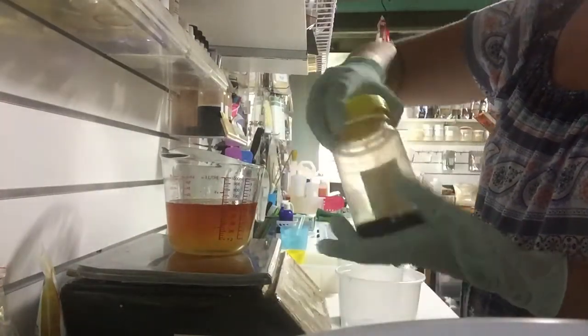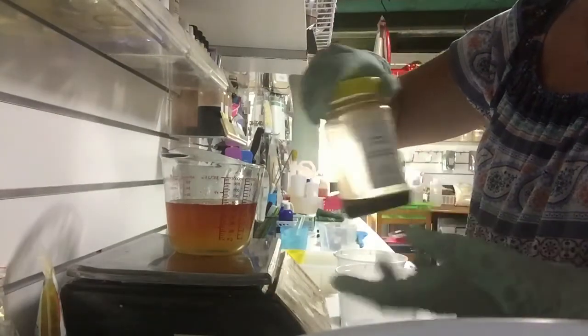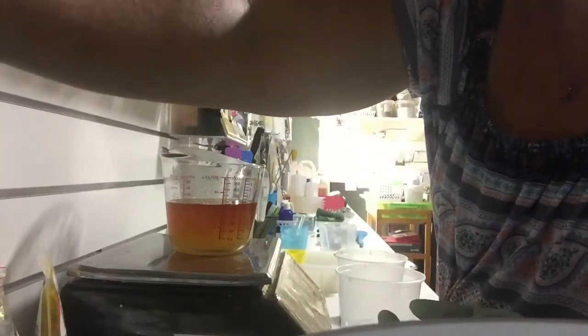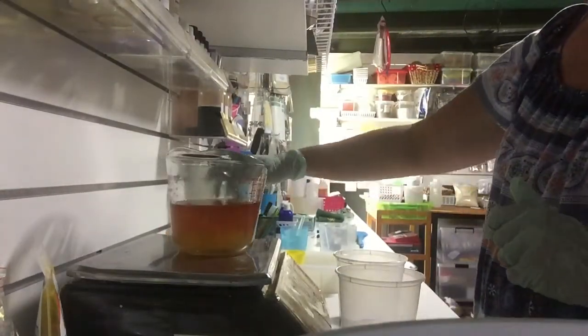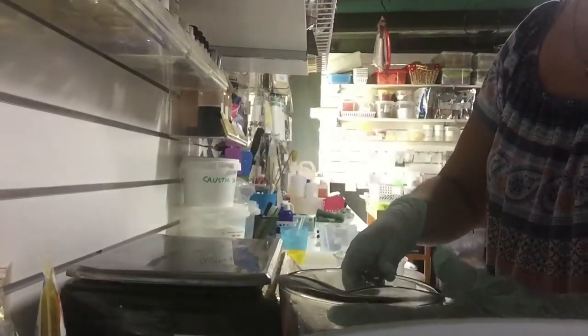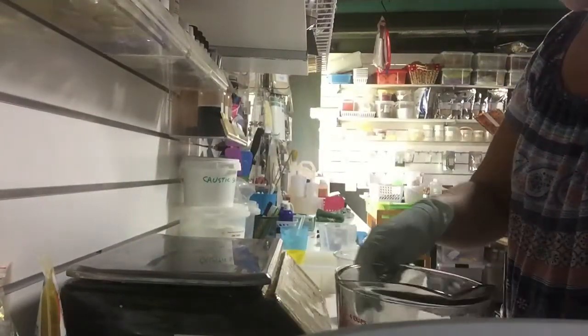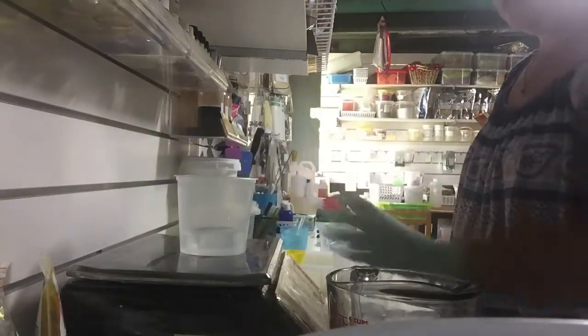Always label your infusions so that you remember what you've done. You can see that it has colored my oil — very exciting! I'll pop my oils down here and make up our lye.